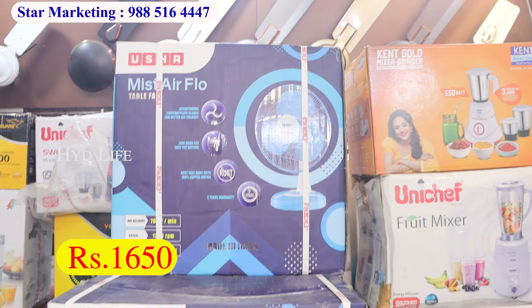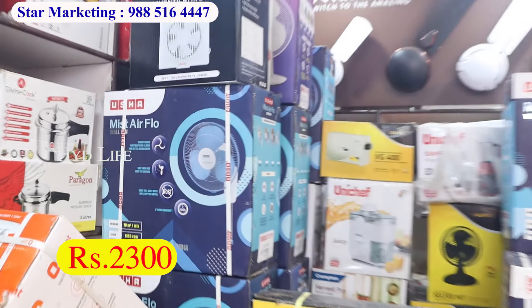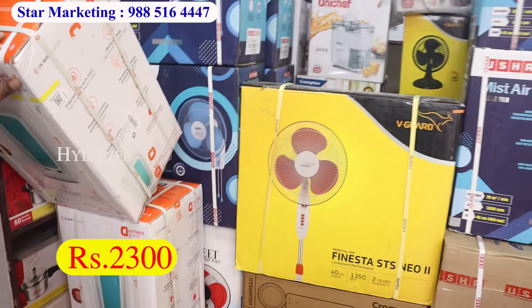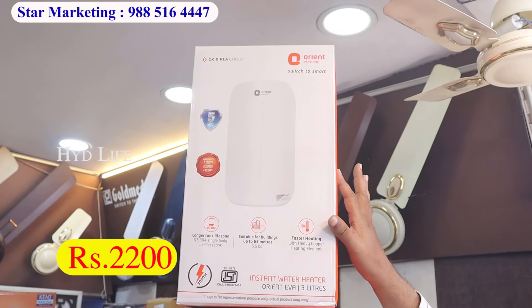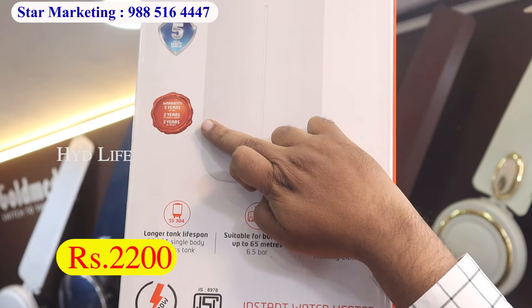You have store marketing, Thurb Bazar and wholesale shopping. We have this shop at Koti, right here in Thurb Bazar. You can see all the varieties of ceiling fans. You can use the table fan from USHA — this table fan starts from 1650.